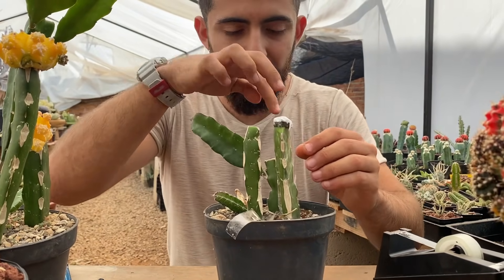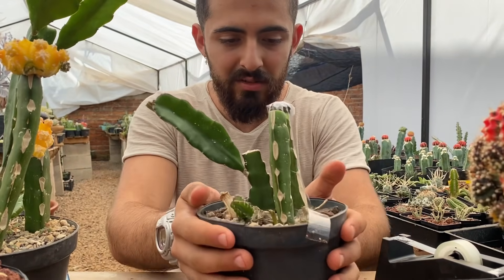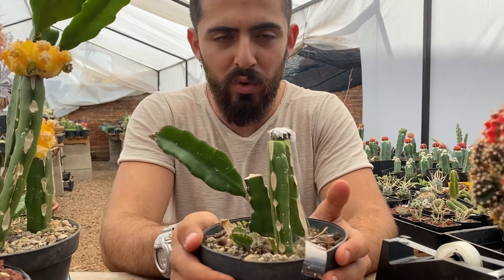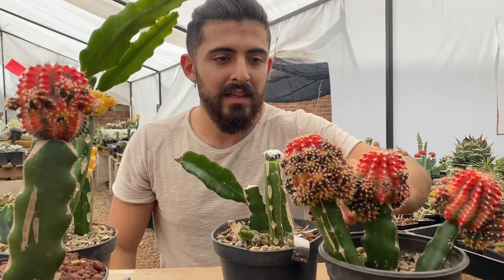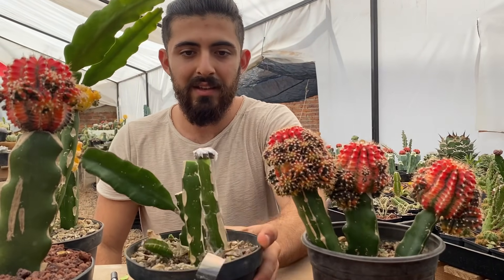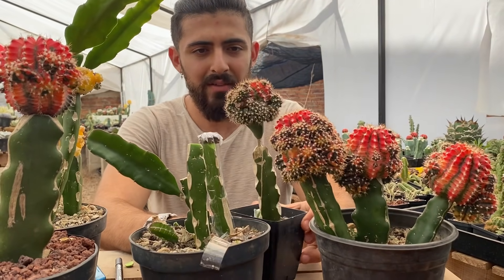Aquí como tengo tres cactus en una misma maceta me cuesta más, pero me gusta tenerlos así porque tienen mucho espacio y me han crecido más rápido juntos que separados en macetas individuales. Miren estos de aquí — son las plantas madre, tienen un año de vida después de haberlos injertado de este tamaño. Y tengo un hijito de estos mismos que injerté hace aproximadamente tres meses. Vean el tamaño.